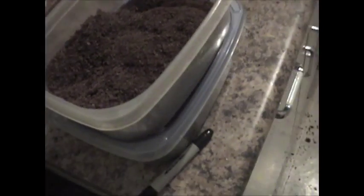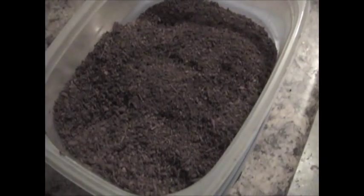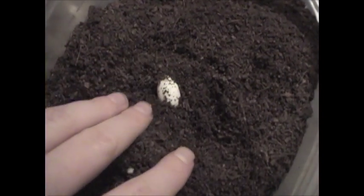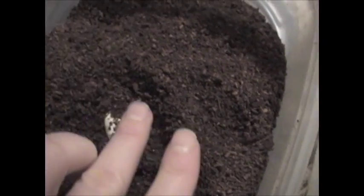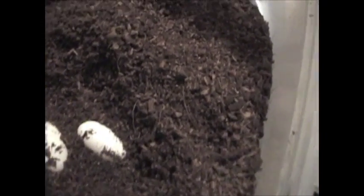So they're pretty full, which gives the gecko room to dig down, lay eggs in the middle or the bottom, and cover them back up. I found another lay box in one of the exo-terras that I hadn't emptied yet, and it happens to have eggs in it. Unfortunately this eco-earth is pretty dry — it's still a little damp but should be more moist than this. Not sure if these eggs will make it, but we'll get them into the incubation medium as soon as possible and hope that they survive.